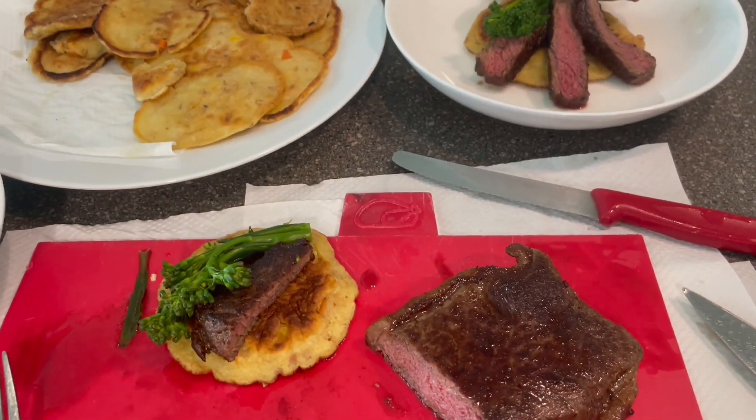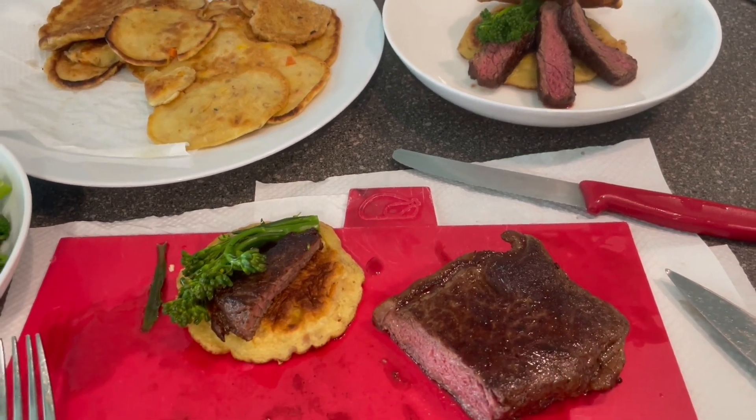Watch my other simple free cooking videos — like and subscribe.